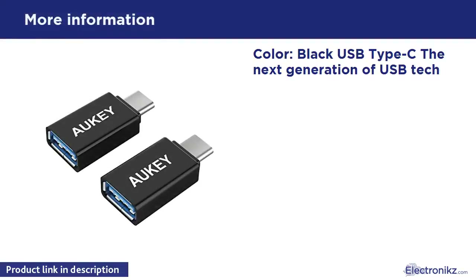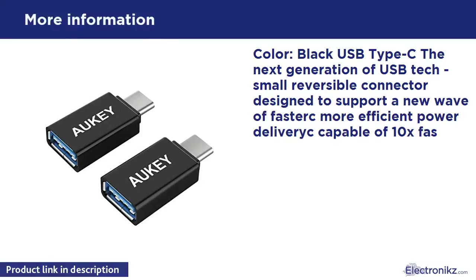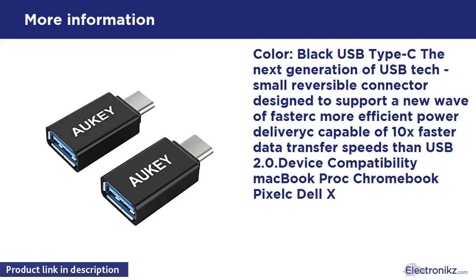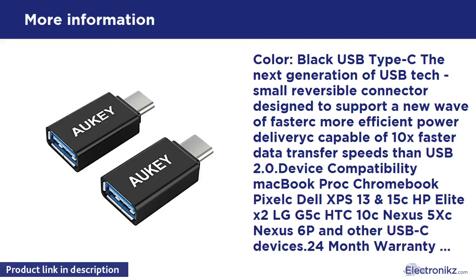Black USB-C Type-C — the next generation of USB, a small reversible connector designed to support a new wave of faster, more efficient power delivery, capable of 10x faster data transfer speeds than USB 2.0. Device compatibility: MacBook Pro, Chromebook Pixel, Dell XPS 13, HP Elite X2, LG G5, Nexus 5X, Nexus 6P, and other USB-C devices. 24-month warranty. Whether it's your first Aukie purchase or you're back for more, rest assured that we're in this together — all Aukie products are backed.